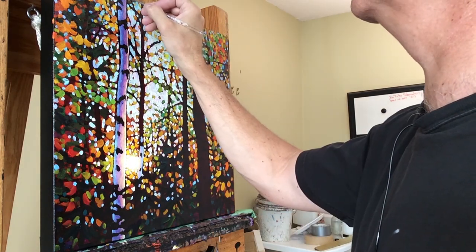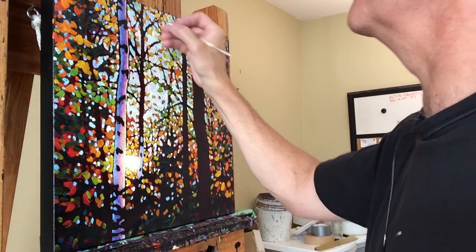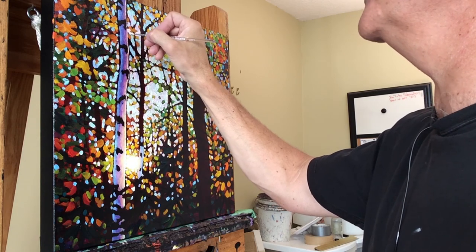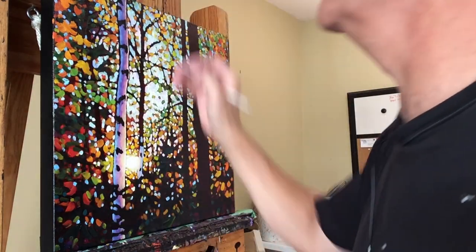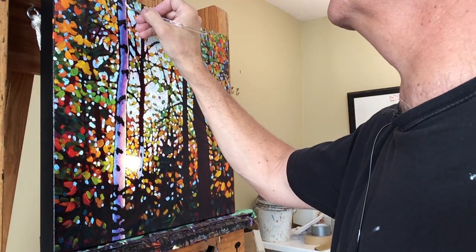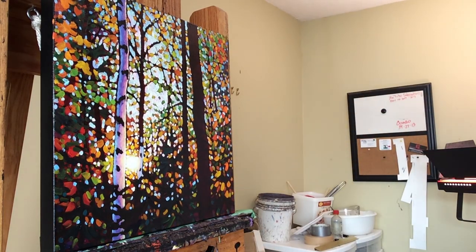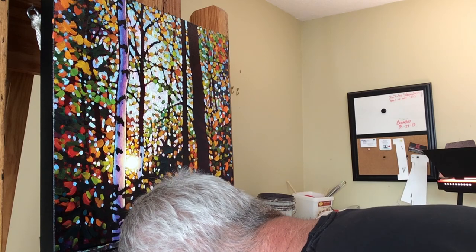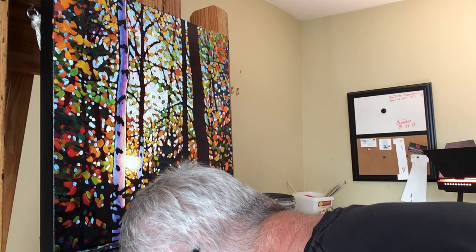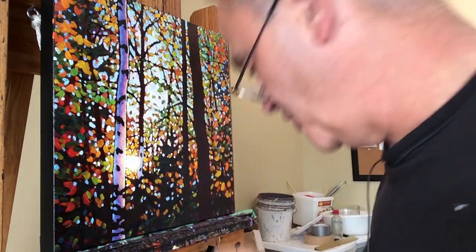Technically where the rim light goes over the dark scar, it might be darker and a little more red as opposed to white in real life, but in a small painting like this it doesn't really make a difference. If this were a large painting with a big birch, I might actually adjust the rim light color so that it's more red and a little darker where it goes over the birch scars, but in a painting this small, sometimes simpler is better.